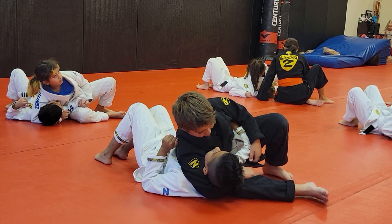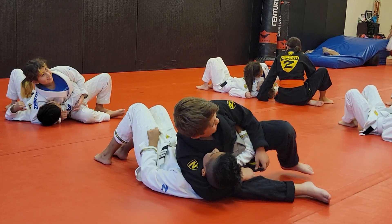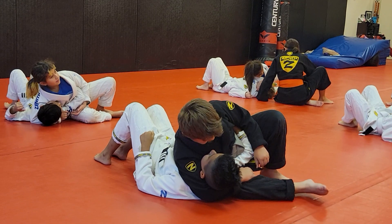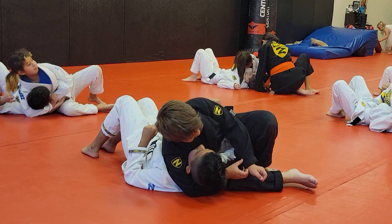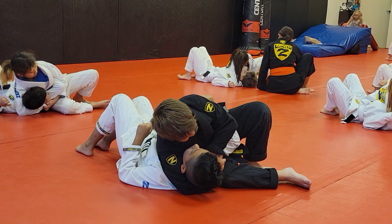Keep going. All right, so ready? Again — grab your own sleeve, fist on the neck, choke.